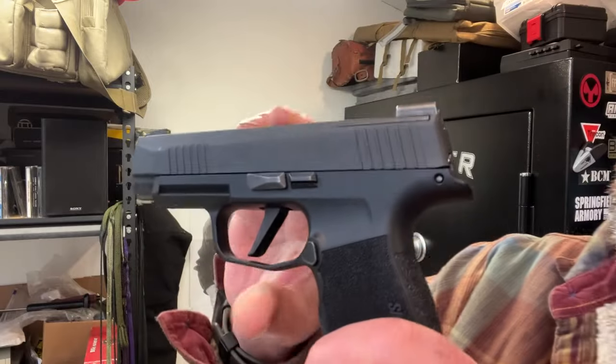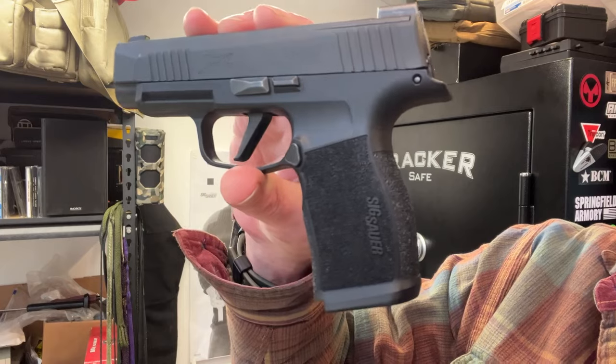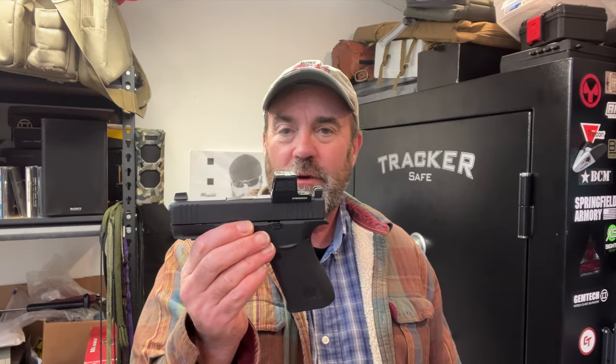Cons to this pistol: the biggest con for me is this very, very hard-to-get-to mag release button. When it's in my hands and I'm trying to punch it out, it's not easy to get to. That's really the only con. Again, I think it's very nice.